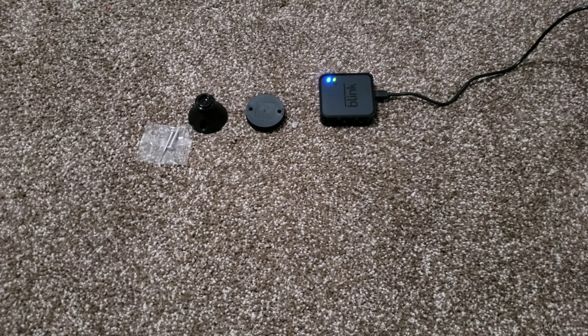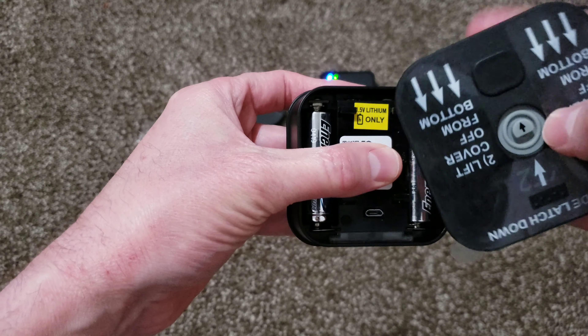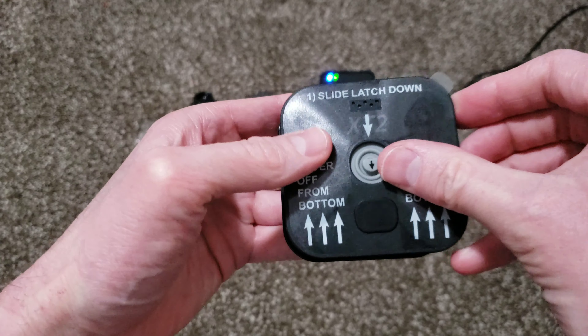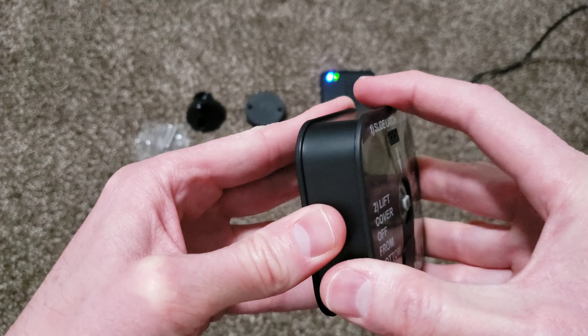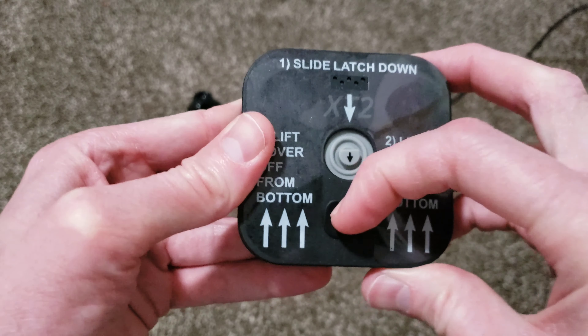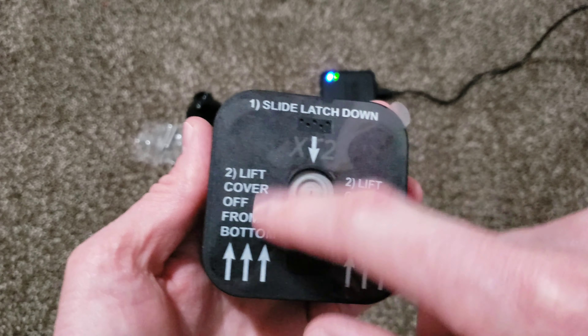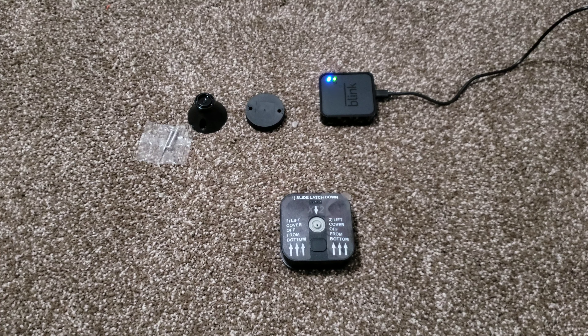Okay, batteries installed. We're going to put the top back on here — it's just gonna kind of snap into place. It's kind of like a suction-type fit, and I think that's part of the weatherproof aspect of it. This is just a little rubber piece — you push that down and as you're doing that, pull up. It kind of tells you in the instructions on the back. Now let's see if we can get all this stuff synced up in the app. I'll be right back and tell you how that goes, and ultimately at the end when this is all hooked up, we'll show some video footage of what it actually looks like while it's recording.